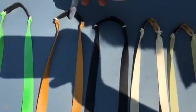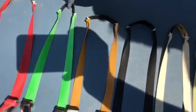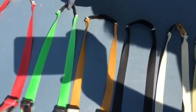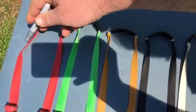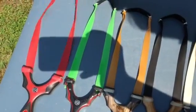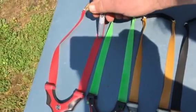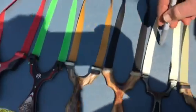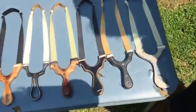Most everybody knows this one is TheraBand Gold. This one is another type of latex from China — not sure what it's called, but it's a Chinese flat band. And this one you can buy at Walmart; it's just a gold gym workout band. So there are 9 different bands we're going to test.